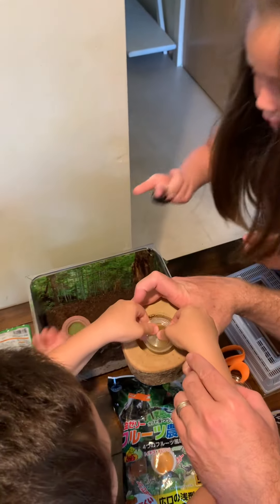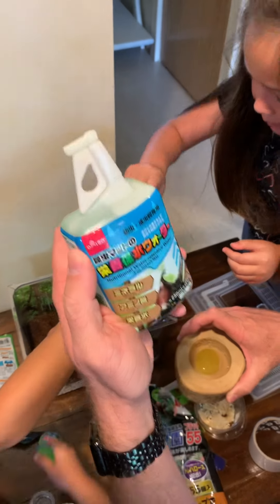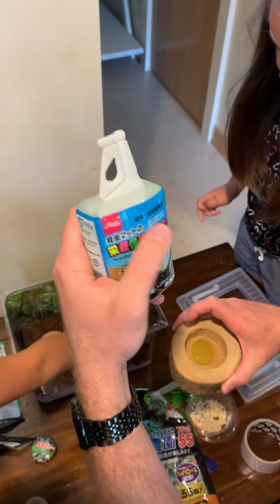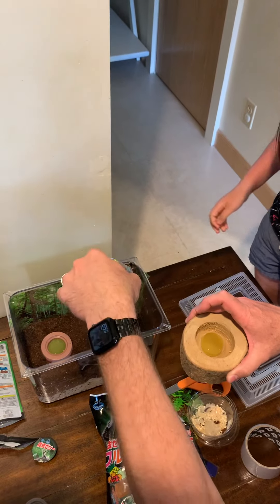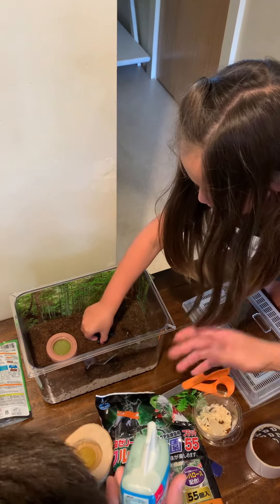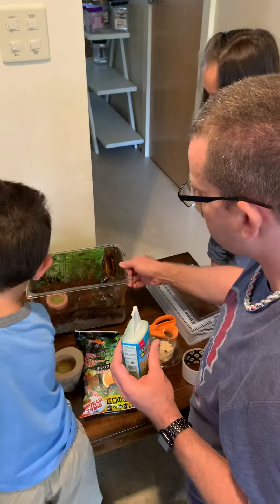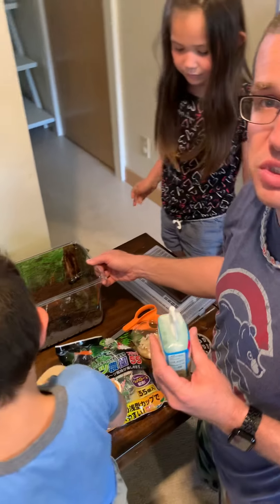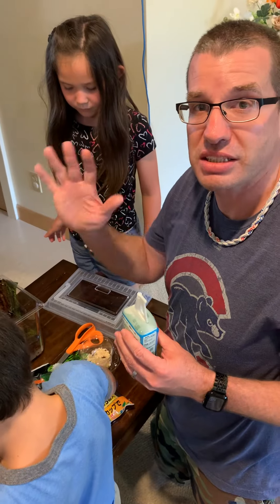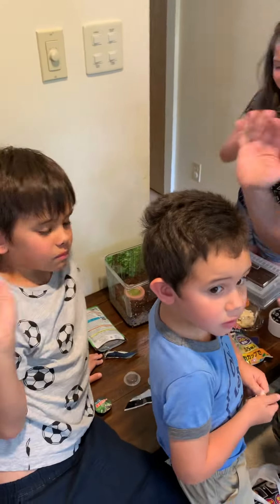One last thing I wanted to mention: you can get this water vessel that you set inside the tank and it keeps the soil nice and moist. That's it, guys — we got a nice little environment for our beetles, and we can continue to spruce that up later. Thanks a lot, have a great day — say bye, kids!